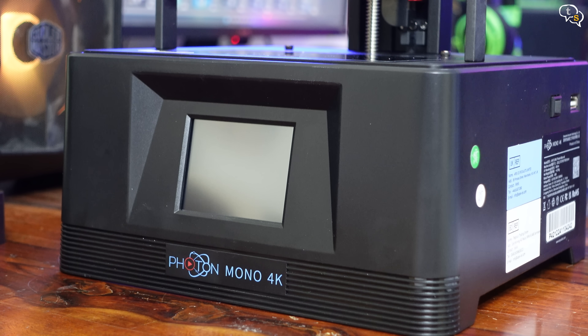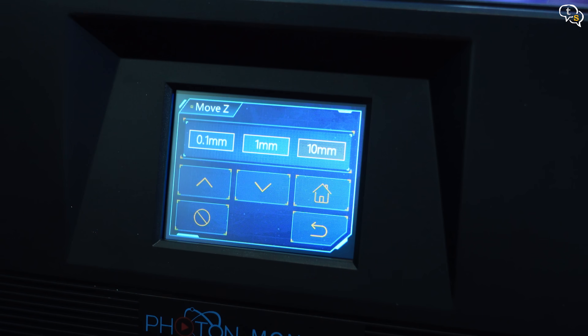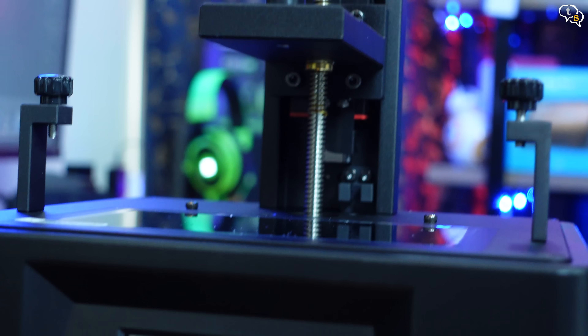Connect the power and turn it on — it's ready. The control panel is a 2.8 inch TFT touchscreen. It's pretty responsive.